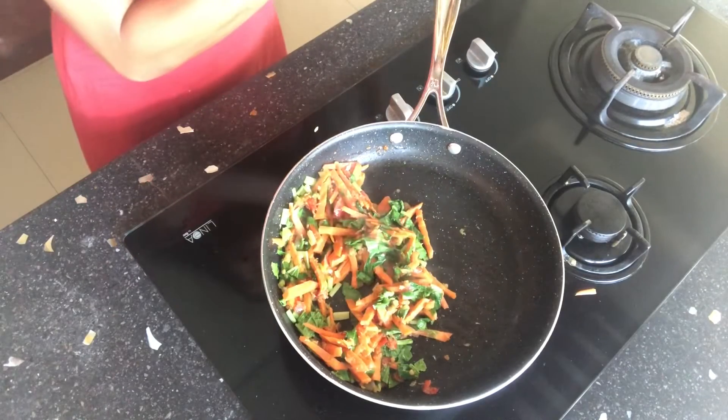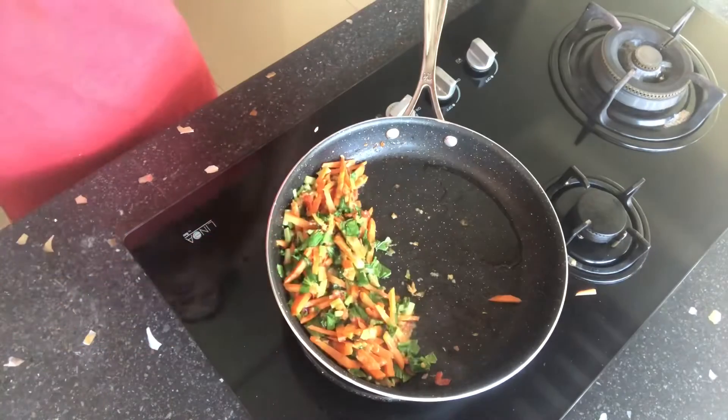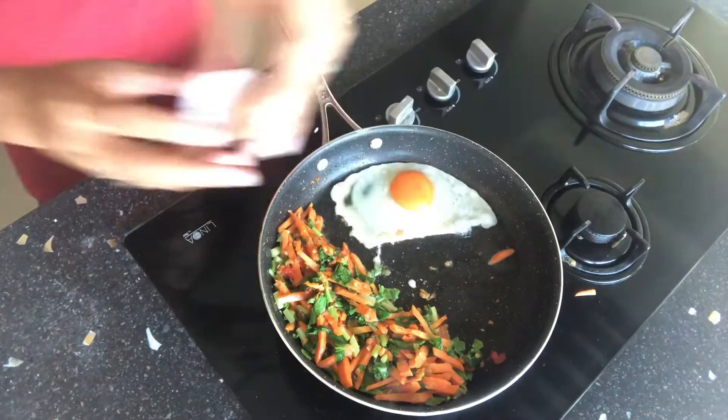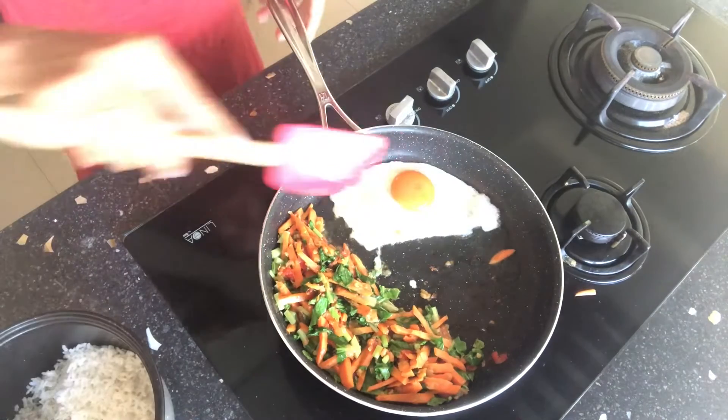Now, I'm going to add a little bit more oil to fry 1 egg. Give it a nice mix.